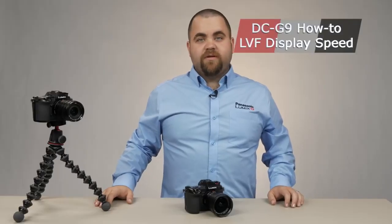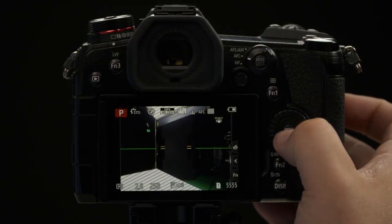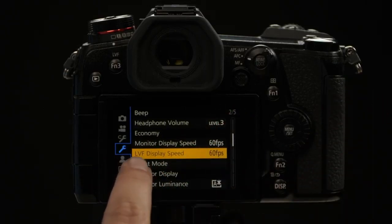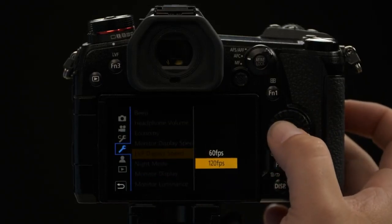One of the great things about a mirrorless camera, and specifically the Panasonic G9, is the ability to have an LVF — a live viewfinder — that allows you to see exactly what the sensor is seeing right through the viewfinder. On top of being really high resolution, you also have the ability to change the frame rate so it can be even sharper. Go to the wrench menu, page 2 of 5. From here you can see LVF Display Speed. If you'd like to turn that up, simply click on that setting and go to 120 FPS.